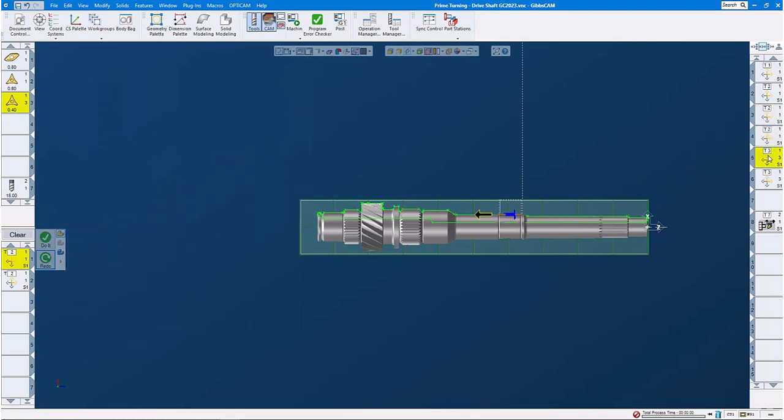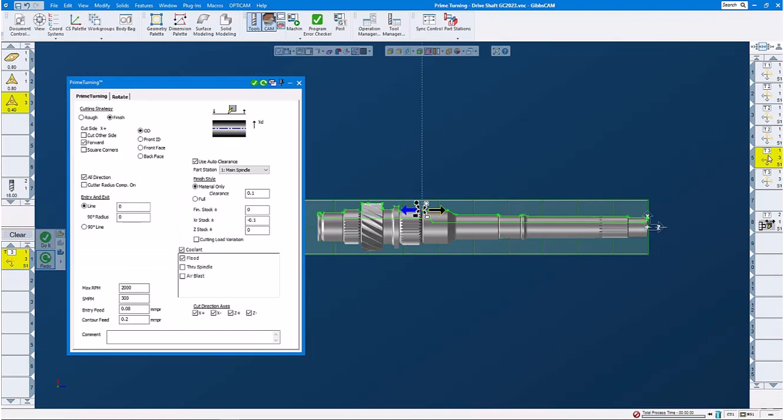With operation number five, using tool number three, we're going to do that little recess over here. Set machining markers again, go forward all directions, feeds and speeds, speed rate a little slower. And then operation number six — we're doing that little area down here, also with tool number three. We finish it, forward all directions, feeds and speeds again. Machining markers in this case from right to left.